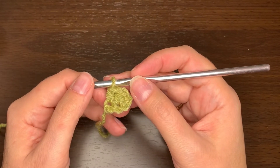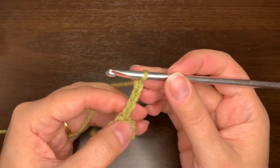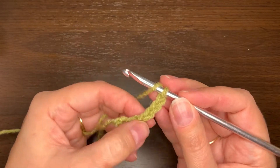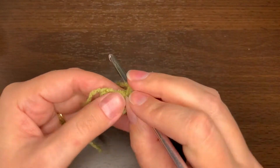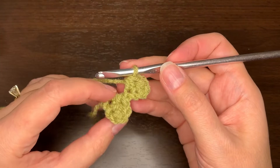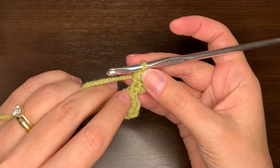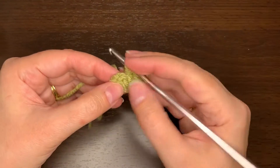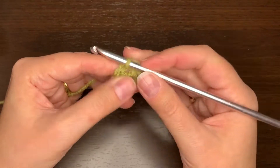The corner to corner is done kind of like stairs, so I need to chain four and then again do two half double crochets in the third and fourth chains. Then what I need to do is flip this first square so it was kind of hanging down — just flip it over so that the chain two is now at the top. Then I need to find that chain two hole, insert my hook in there, and do a slip stitch to join it.